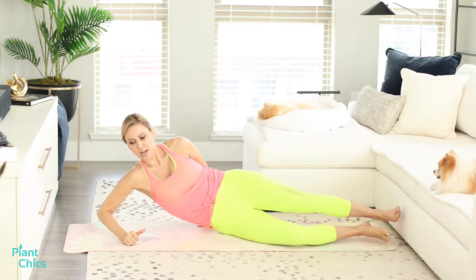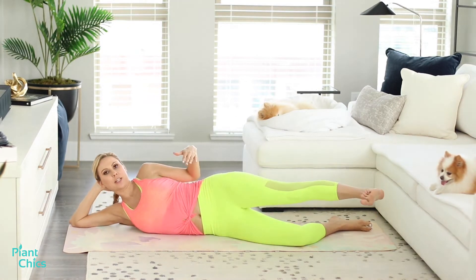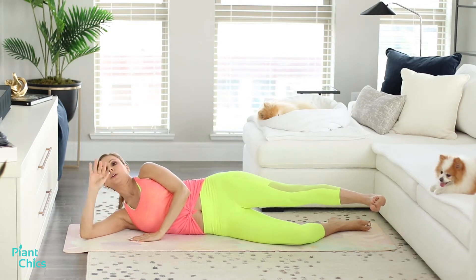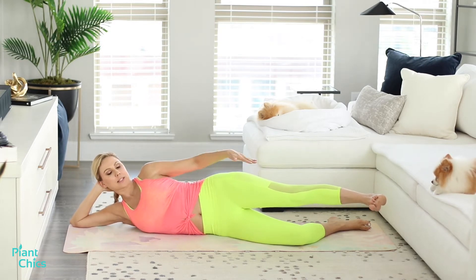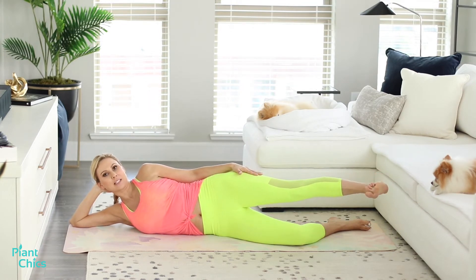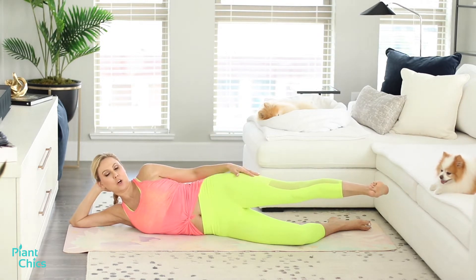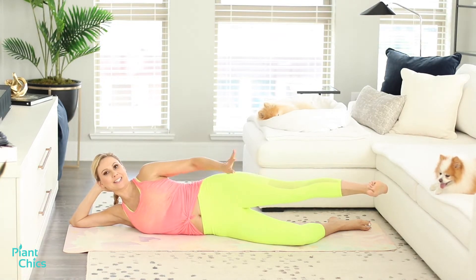We're going to take it down to the side and do some Pilates leg work. Get on your side — you can either lay down on your bicep or get up on your hand. Keep your core tight and extend the leg. In Pilates, you work the entire body — everything from the hands, wrists, arms, core, hip flexors, pelvis, legs, and feet.